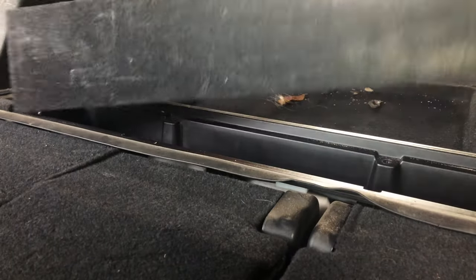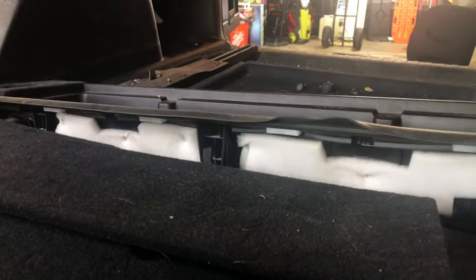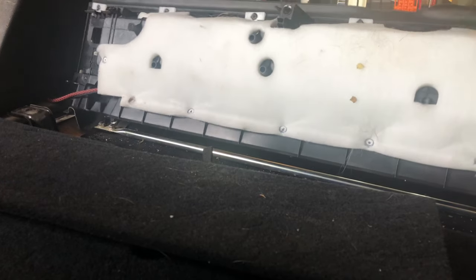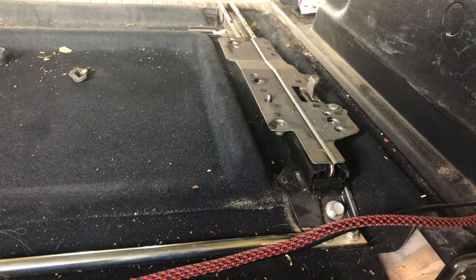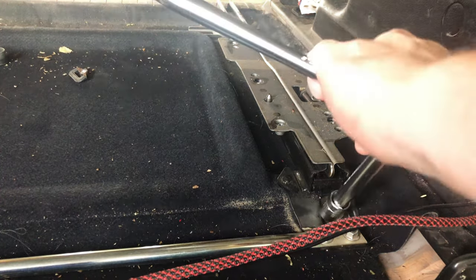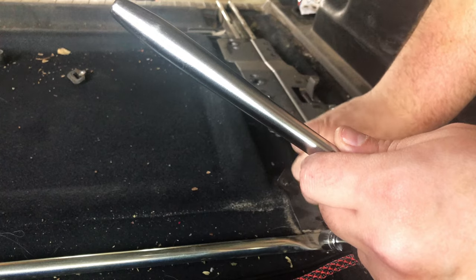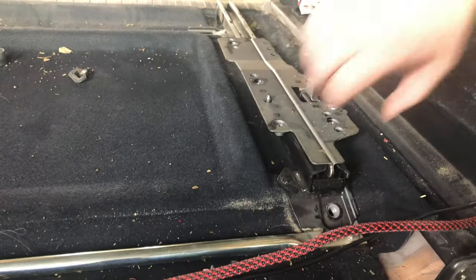I do have my wire for my fridge going through here, so I've got to be careful about how I remove it. You can see how the wire goes back through here and under — that's because I have a power outlet over there for my fridge. You won't have this step, but I'm just going to pop all this loose real quick. That's going to expose this bolt, which I believe is another 14 millimeter bolt — and yes, it sure is. That should be it as far as removing this whole bracket.